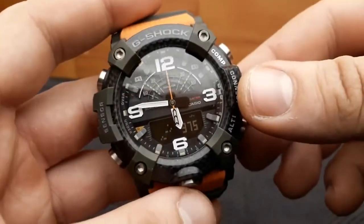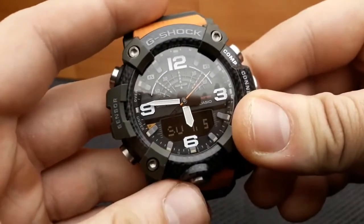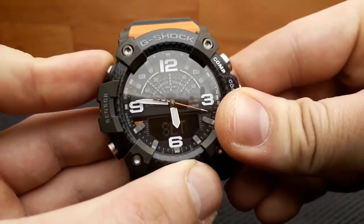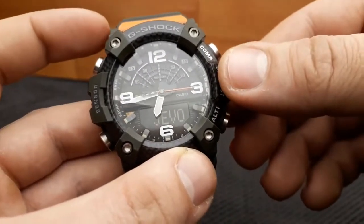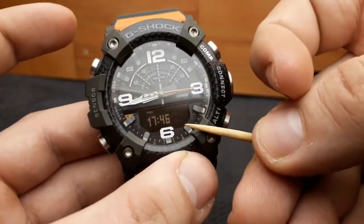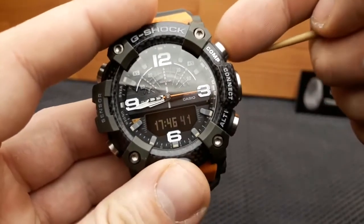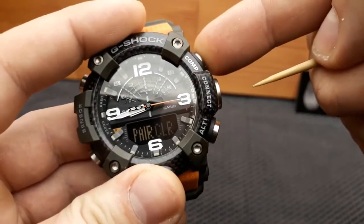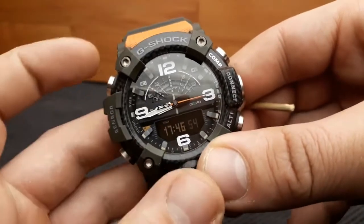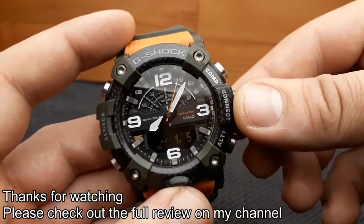To delete the pairing information from the watch itself, first make sure you are in standard timekeeping mode. Hold down the upper left button for at least two seconds, then release when the name of the city is shown. Press the upper left button again until the seconds flash. Hold down the upper compass button for at least two seconds and release when 'pair clear' stops flashing — that deletes the pairing information. Press the upper left button to return to standard timekeeping mode.